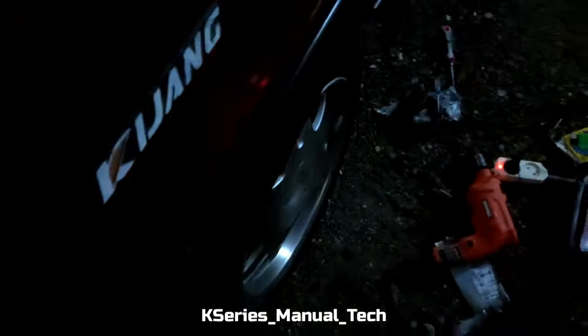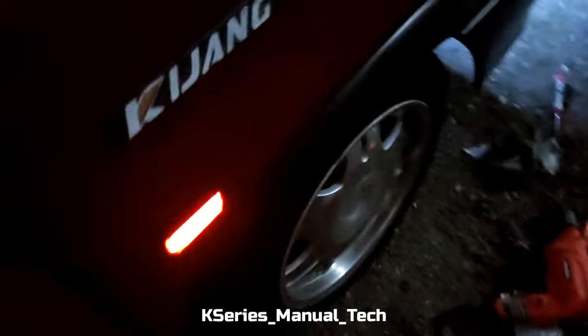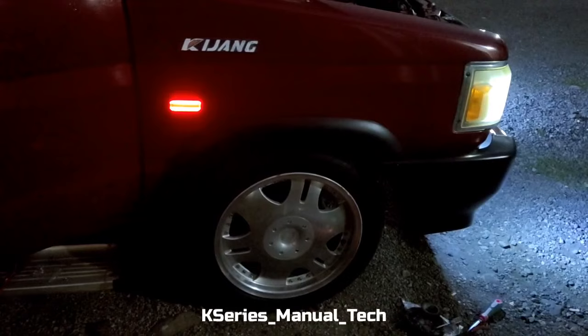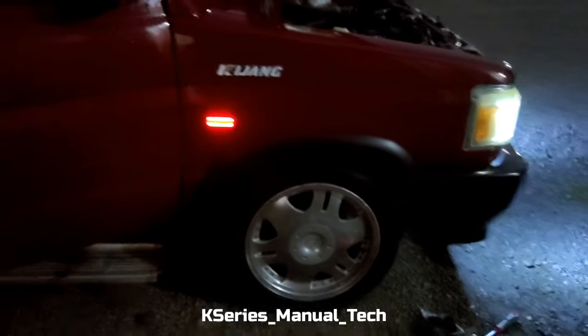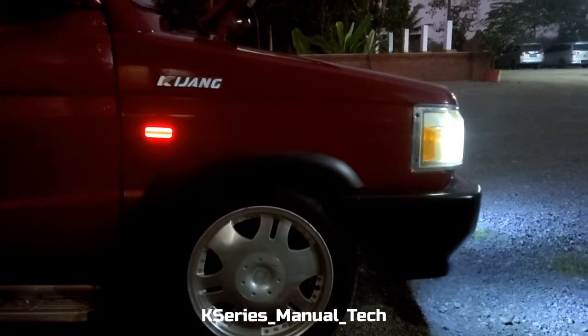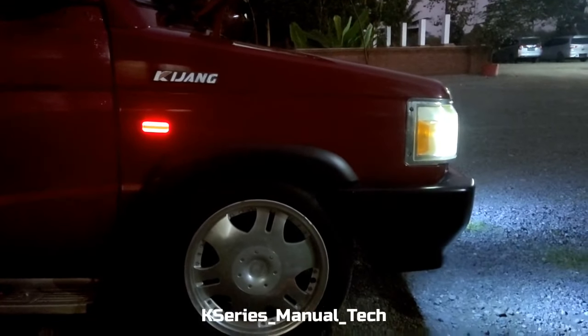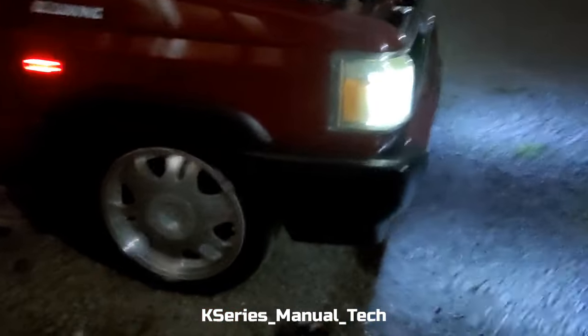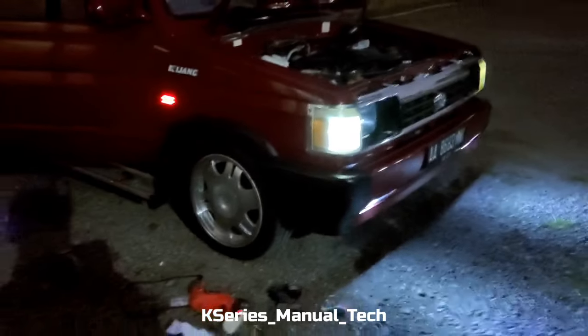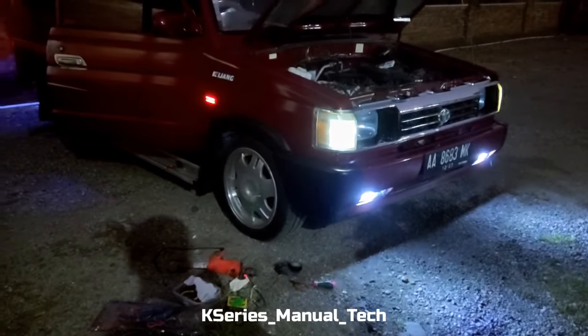Selesai, tinggal kita nanti instalasi yang satunya. Kita matikan shine-nya, yang merahnya hidup. Kurang lebihnya seperti itu. Sekian teman-teman, bagi yang pengen bisa beli di tempat saya, warnanya ada merah, biru, dan putih, dan instalasinya sangat mudah sekali. Sekian video kali ini, semoga bermanfaat bagi teman-teman semua, terima kasih. Assalamualaikum warahmatullahi wabarakatuh.